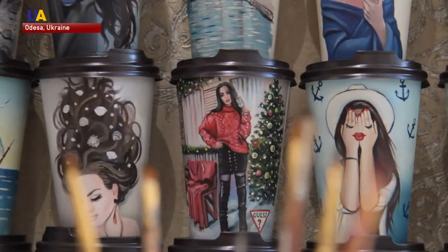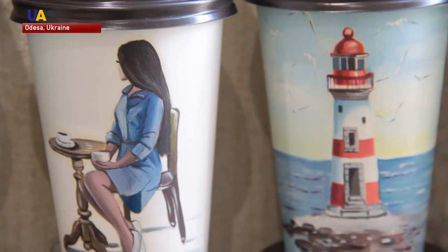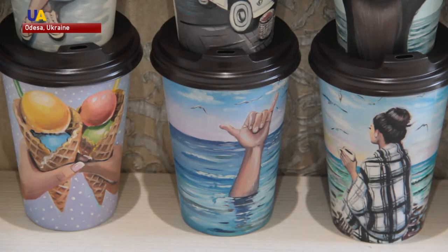One of Vitalia's favorite things to paint on the cups is her self-portrait. Another habit of hers is finding landscapes and views similar to her paintings in real life and taking pictures. Sometimes it's hard to tell whether or not Vitalia's paintings are photographs themselves.